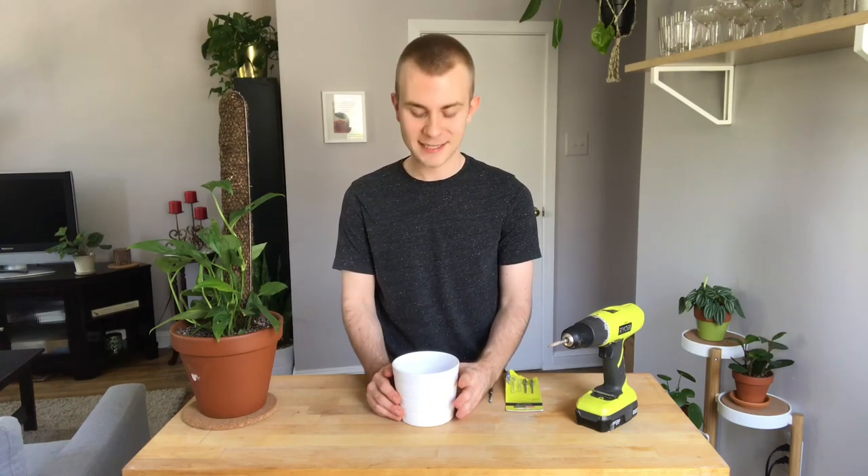Hi guys, Nick here, and today we're going to go over how I drill drainage holes in my ceramic pots, specifically my more inexpensive Ikea ones.